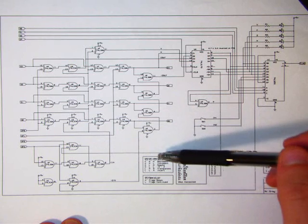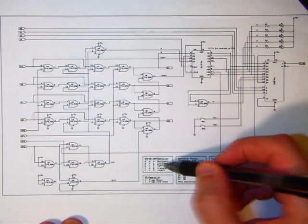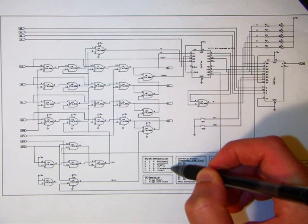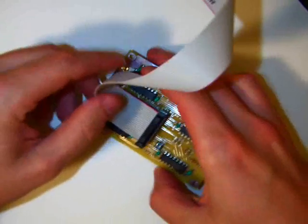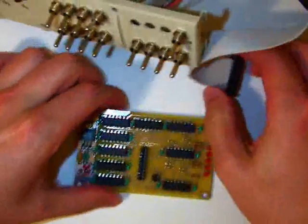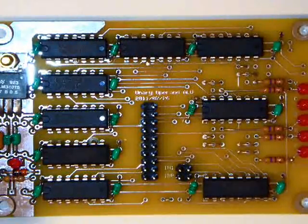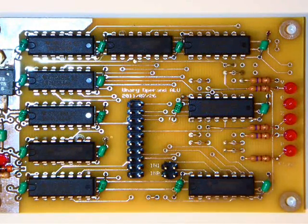Here is the constructed circuit. You can see it has quite a few TTL chips — nine of them — with a small power supply section on the left-hand side. The main half adder bits run along the left side of the chips, and we've also got the flag register and flag select multiplexer. The flag LEDs are on the right-hand side: overflow at the top, then carry, zero, negative, and positive result flags. A cable connects this to some input and output switches.